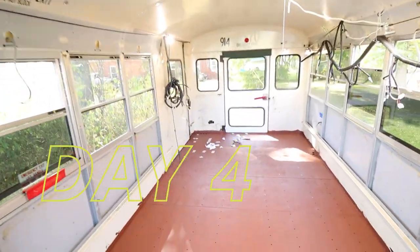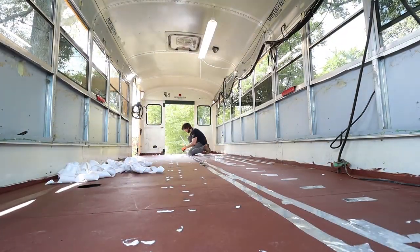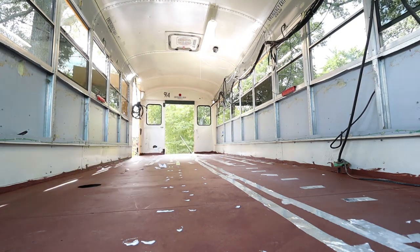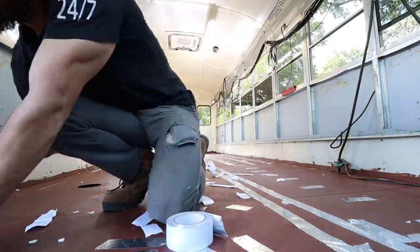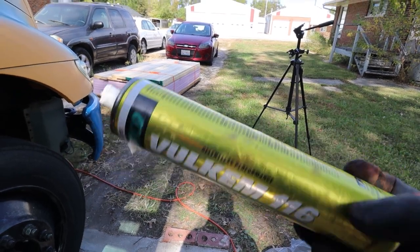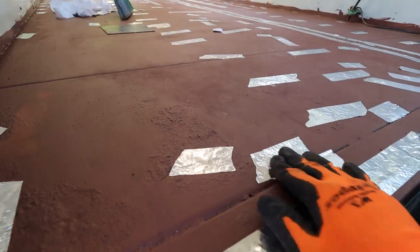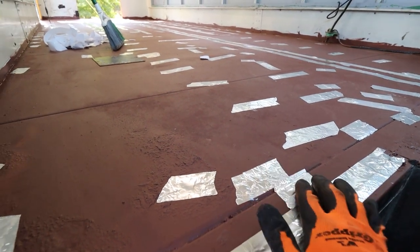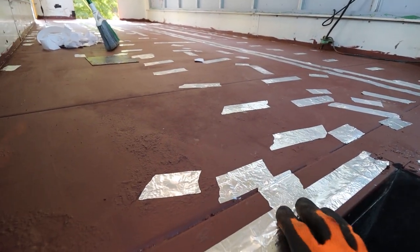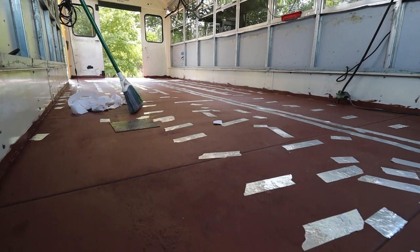Welcome back to the bus — it is day four, and we are filling in holes. We just got our delivery of wood. The client requested I use foil tape to cover the holes, which is fine, but I'm going to lay some silicone first to make sure water doesn't get trapped underneath. I went with a combination of polyurethane sealant from Menards used in conjunction with the foil tape — I'd do a whole row of polyurethane at once and then tape up the entire row.